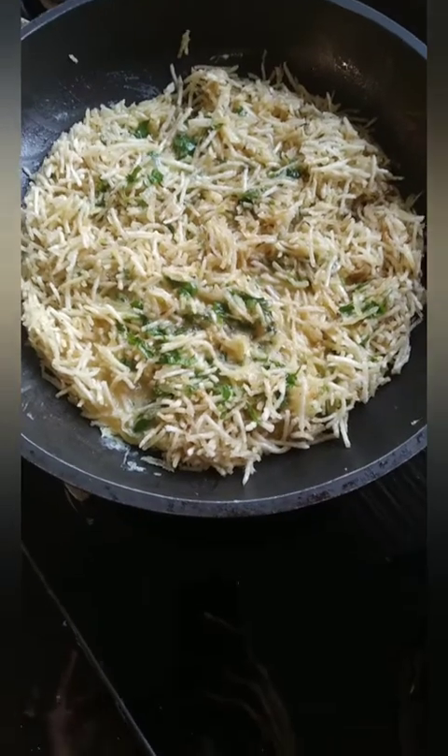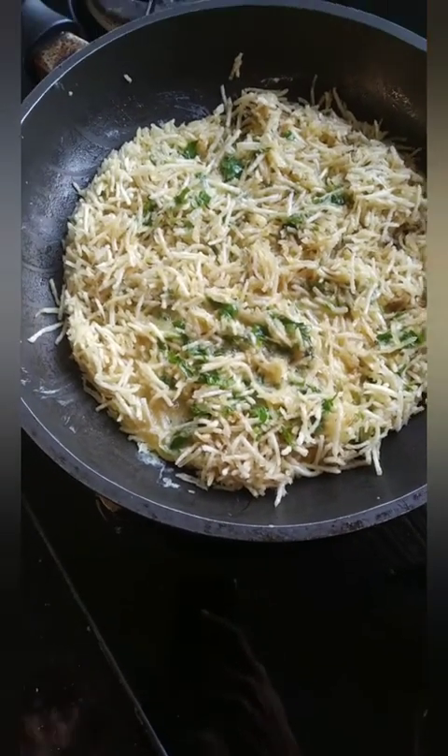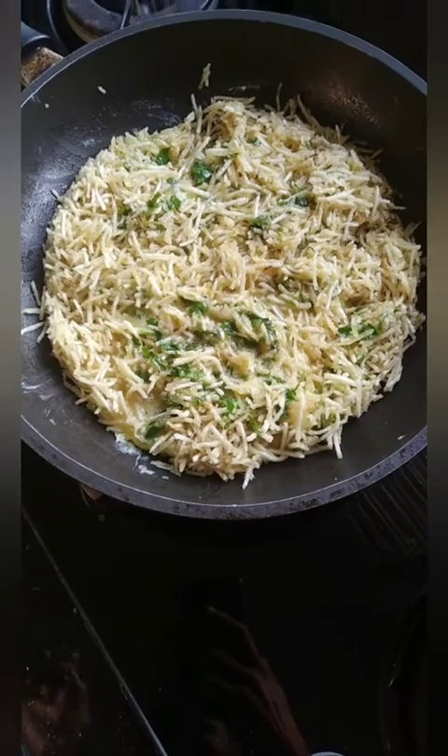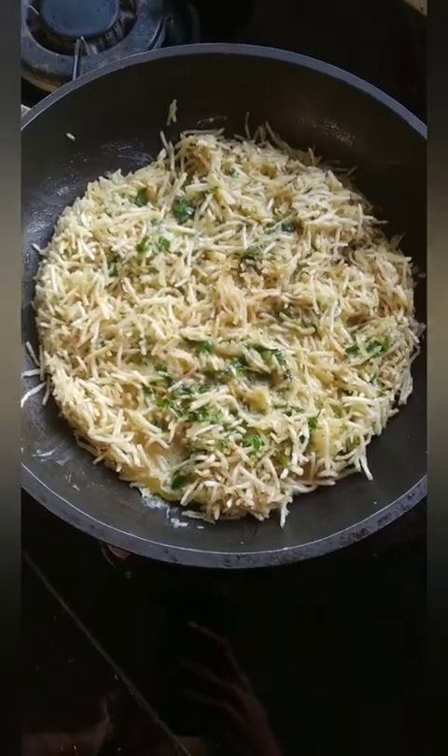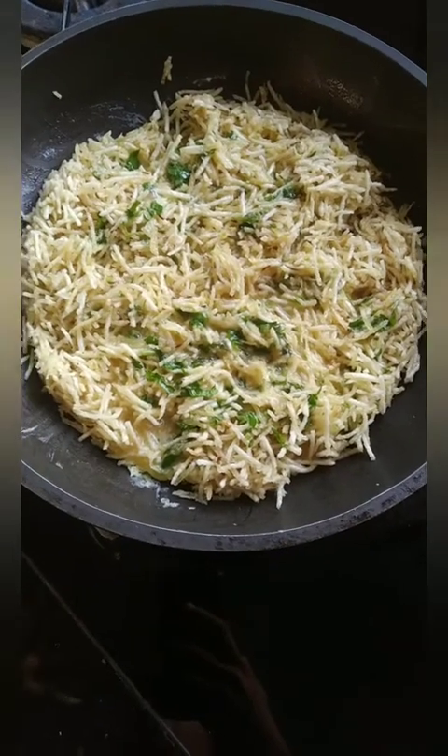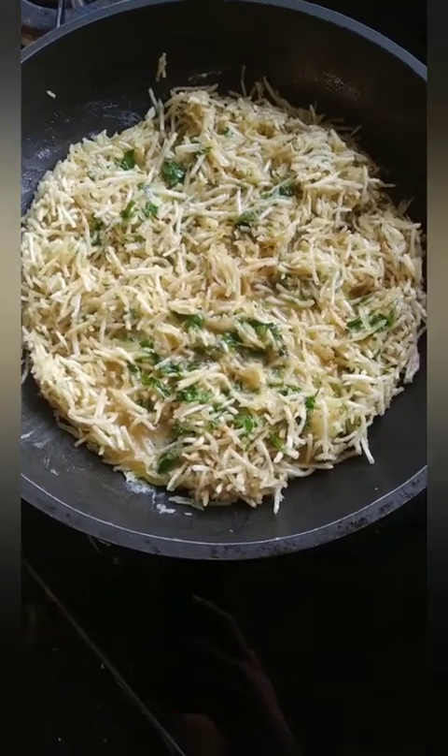Friends, you need to take a pan, put some oil, some cumin seeds and garlic — that is jeera and lasun — and add some potato Sali. Sali is like potato which is grated and cooked in oil. It is fried, so it is called potato Sali.